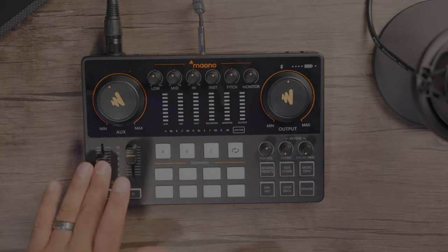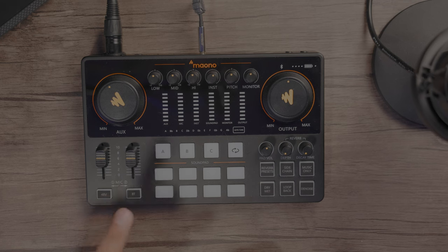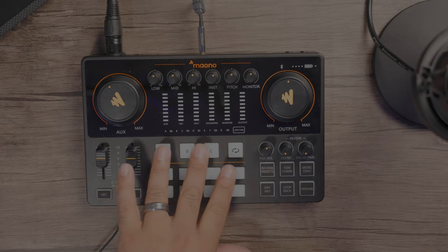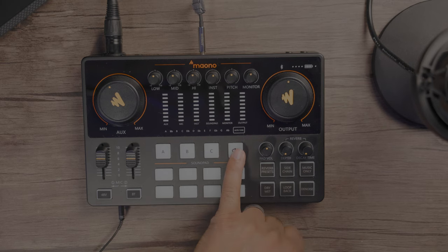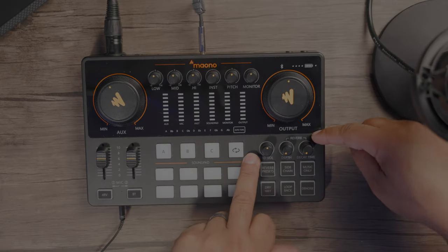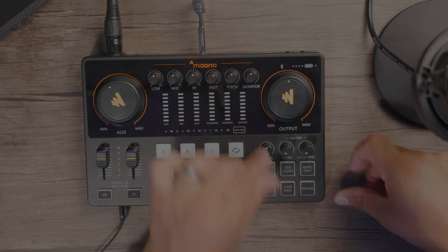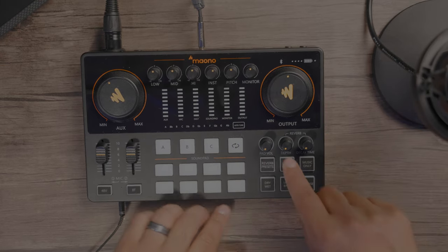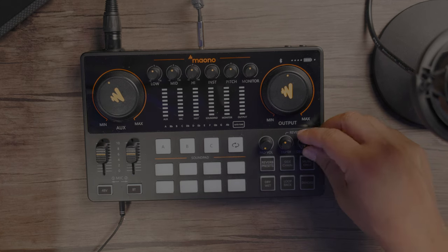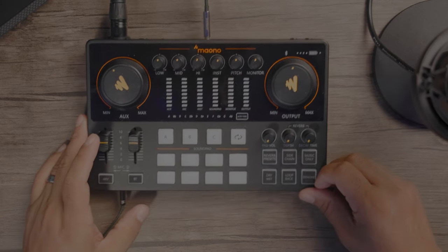Moving over to the left, we have our faders for mic one and mic two. We have our 48 phantom volts right here, and our Bluetooth sync pad. We have our sound pad with buttons A, B, and C — this gives you one minute of record time. You can actually store one minute of recordings on A, B, and C. You have your loop where it'll keep looping these recordings. Then you have eight additional buttons giving you 20 seconds — think of these as your sound effects. Moving to the reverb column, we start with pad volume — the volume of the pad effects. Then we have depth, which affects the strength of the echo and reverb coming from your microphone. And then you have your decay time, which affects the length of time your echo or reverb lasts.